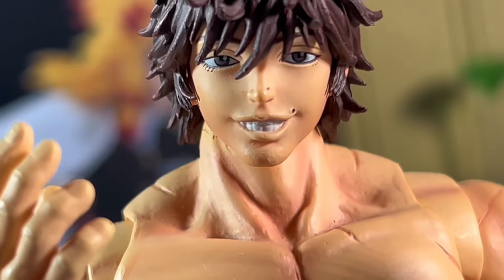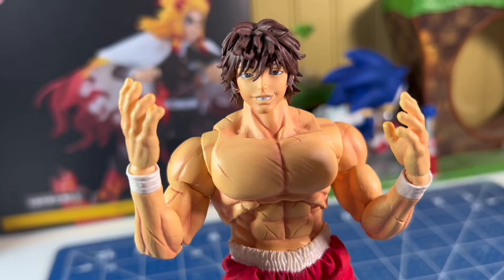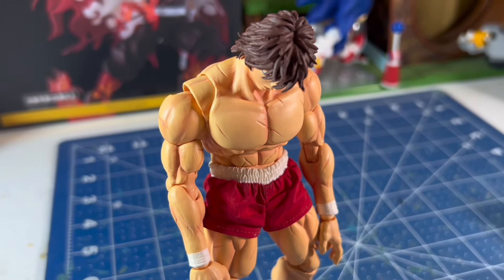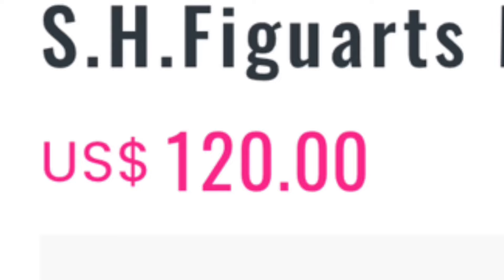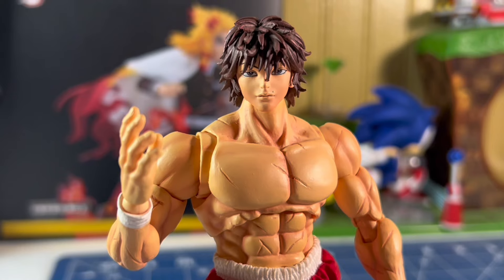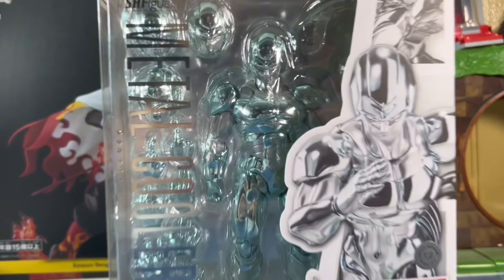It'd be nice to recreate that pic without photoshopping mine into six positions and just buying five more, but this figure is expensive. No army building for a broke person like me. Also, they show a pic of him on a rock piece — I hate when they do this. They couldn't include that rock with this fig, because this dude is expensive. And Frieza, when he first released, came with a rock and was nowhere near as expensive. That's always annoying. But enough of this box — let's get this dude out.